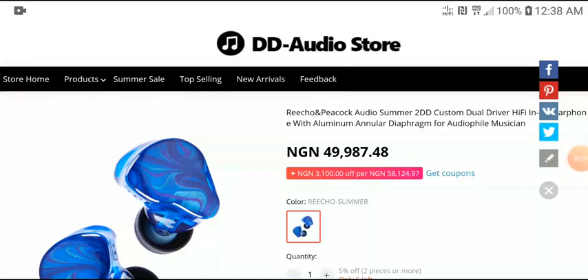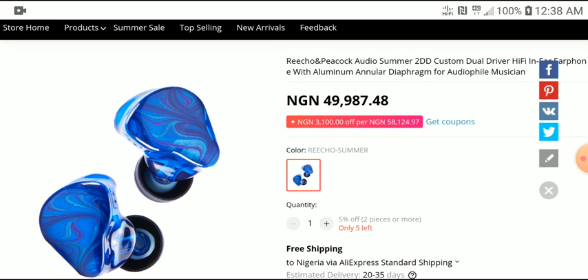Wow, so finally, Richo and Peacock has officially launched their summer IEM. It's kind of like their collaboration — they are trying to make the four seasons of the year in four sets of IEM. They first launched their spring early this year, which was more or less a monitoring-sounding IEM. Now, coming in today, this is an official launch for their summer IEM.